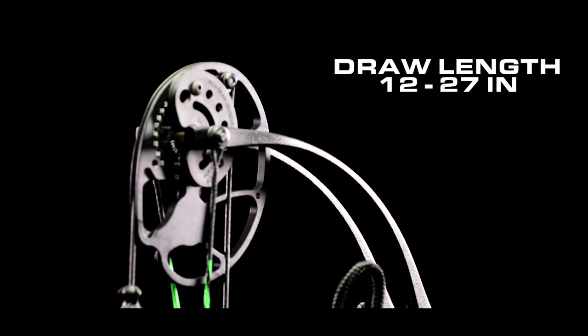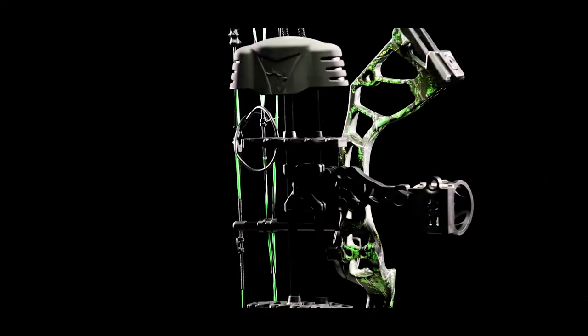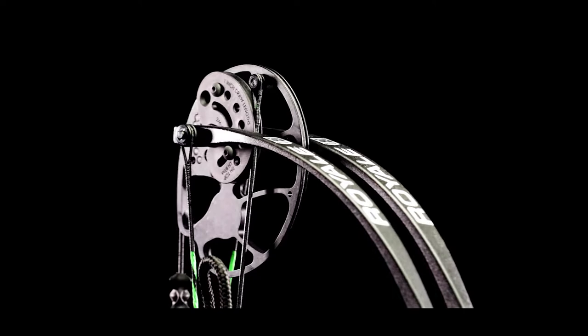All adjustments can be made using an Allen wrench, removing the need for a bow press. The Royale comes fully equipped and ready to hunt with a Trophy Ridge Mist Sight, 5-Spot Quiver, Whisker Biscuit, Fletcher Archery No-Tie Peep, and a Knock Loop. With a super smooth draw cycle, the Royale offers a 75% let-off and fires arrows at 290 feet per second.